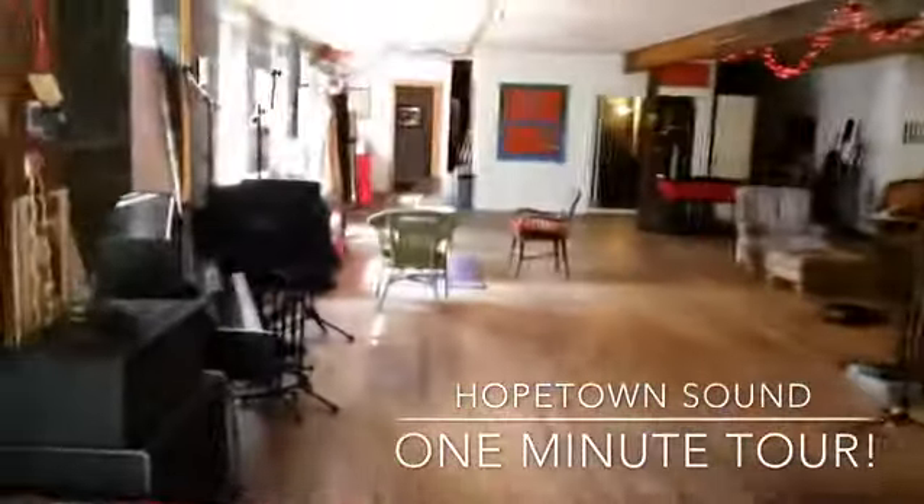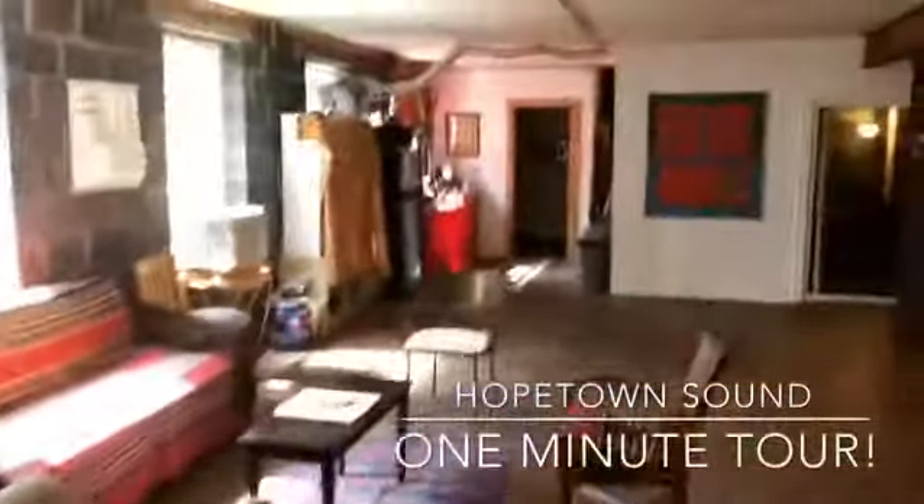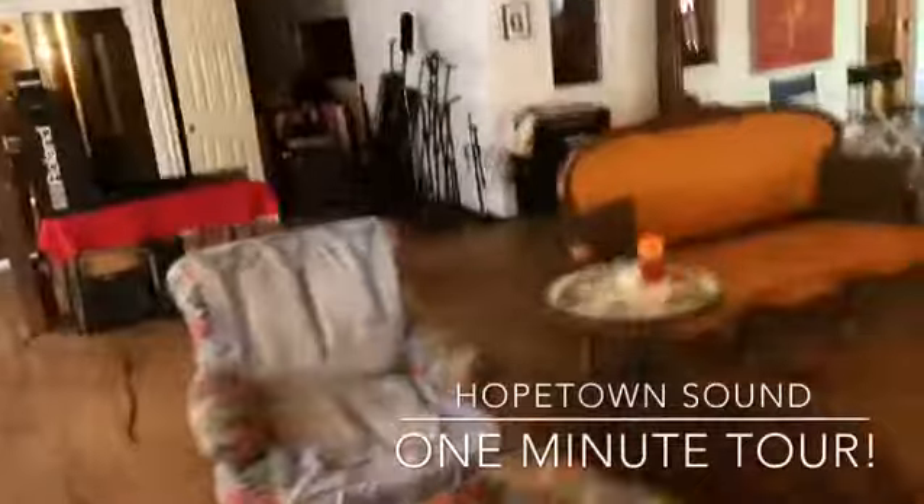Hey, welcome to a one minute tour of Hope Town Sound. Right in the door, this is our 2,000 square foot live room. On the left is a little lounge area, bathroom, kitchen.